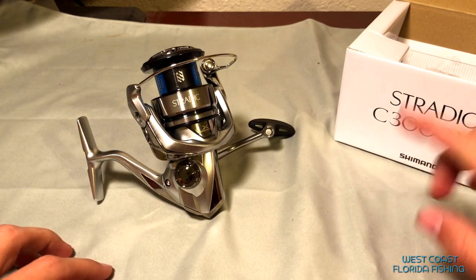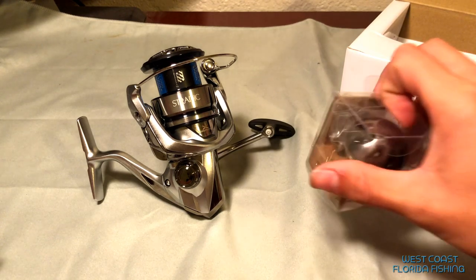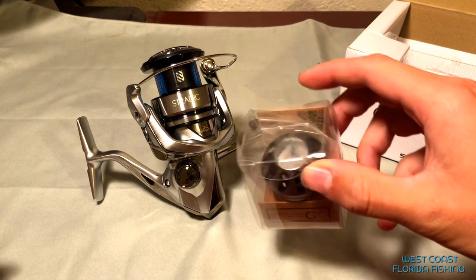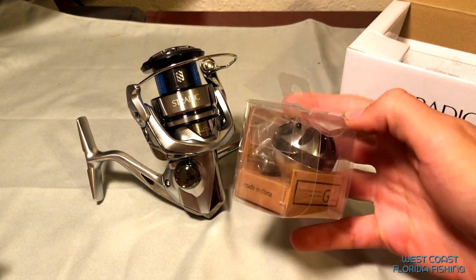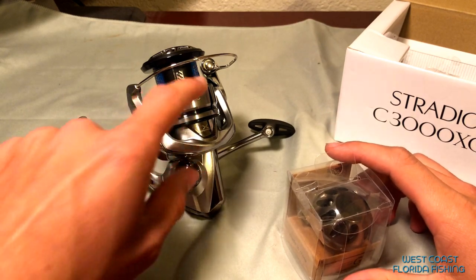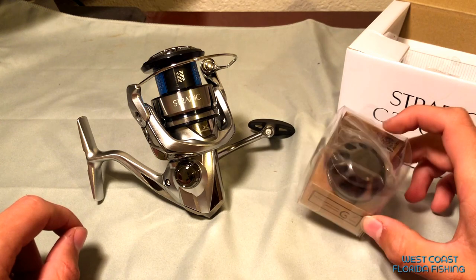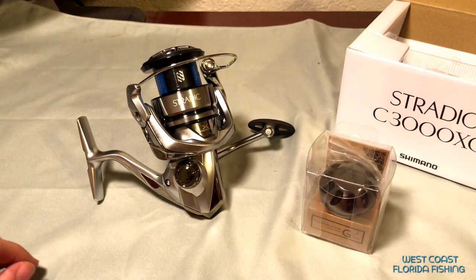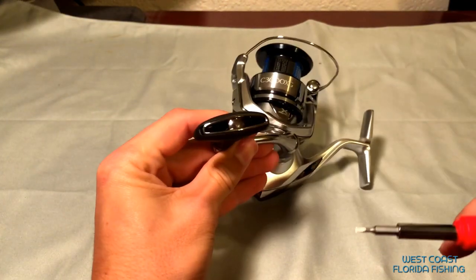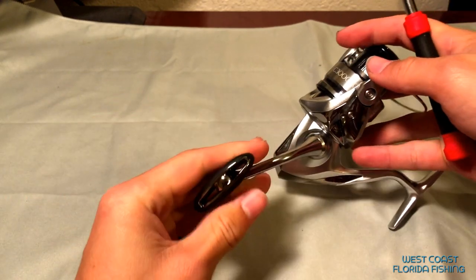It's going to be even better after we upgrade everything. Like I said, we're going to go ahead and upgrade the handle with a Gomexus handle. I got a little bit of an anodized black-silver, kind of gunmetal thing going, and that's going to be really close to what this has. Compared to the FK I had a little bit of the brighter silver on there. Let's go ahead and get right into this. First things first, you've got to take off the old one.